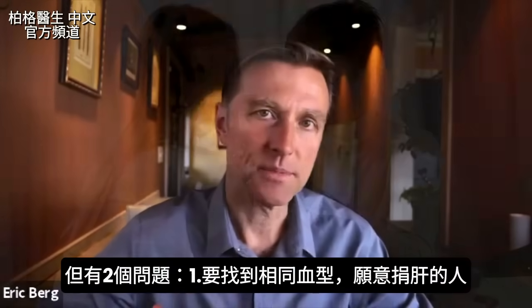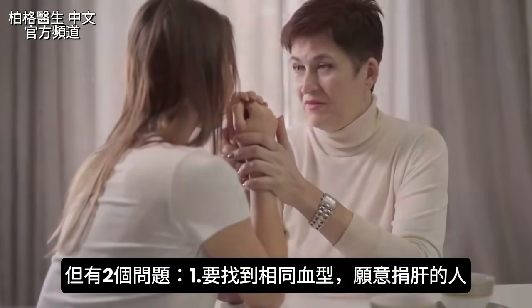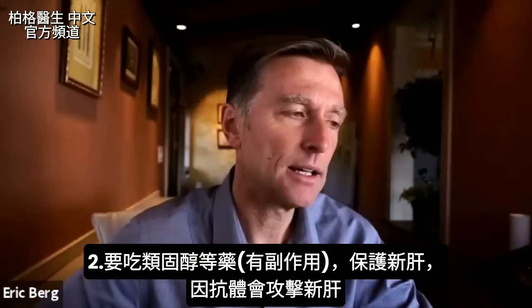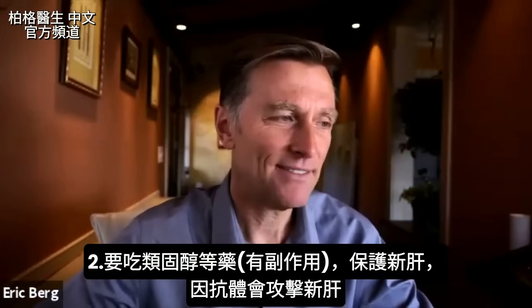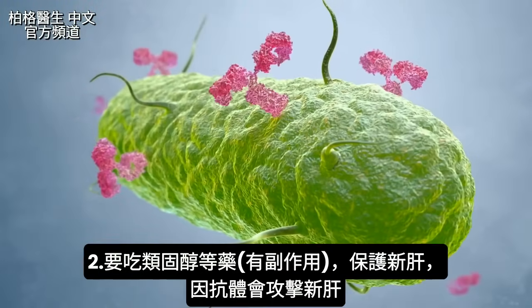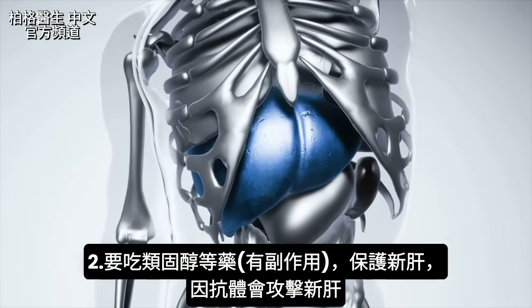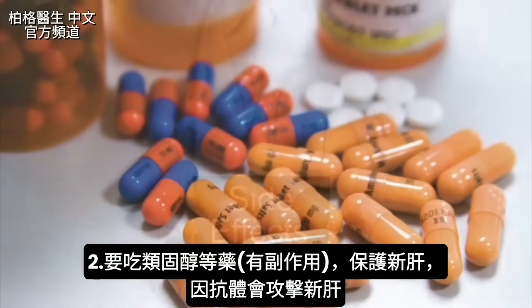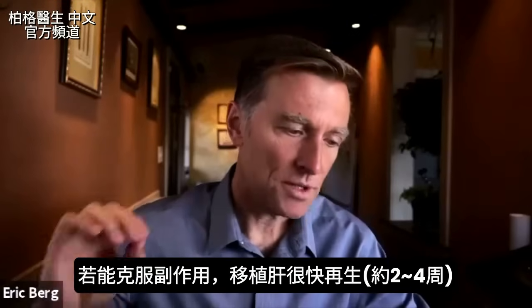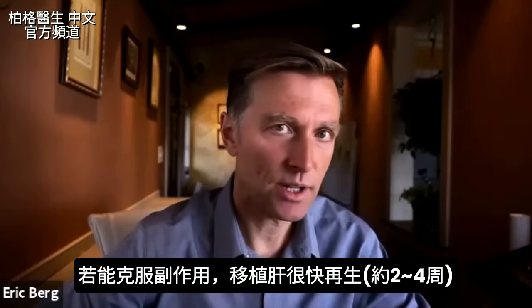That comes with two problems. Number one, you have to find a friend or family member with the same blood type as you who is willing to give it up. The other problem is that you might have to take anti-liver rejection drugs, since antibodies are going to develop that will attack the new liver. These usually involve steroids, which have side effects.